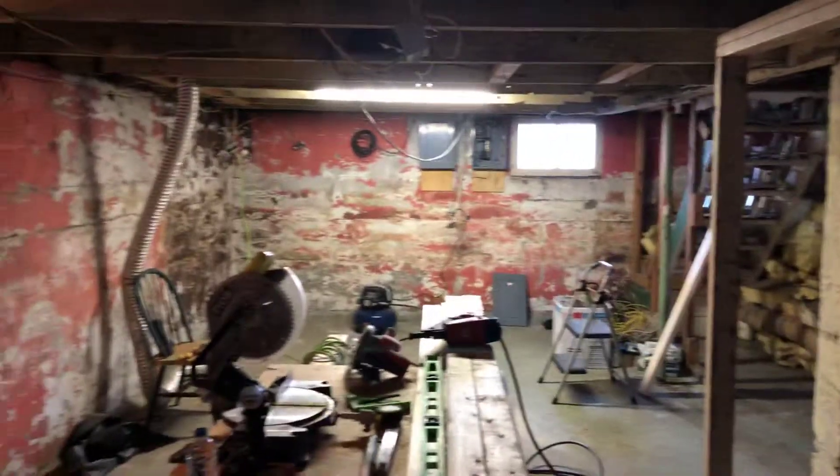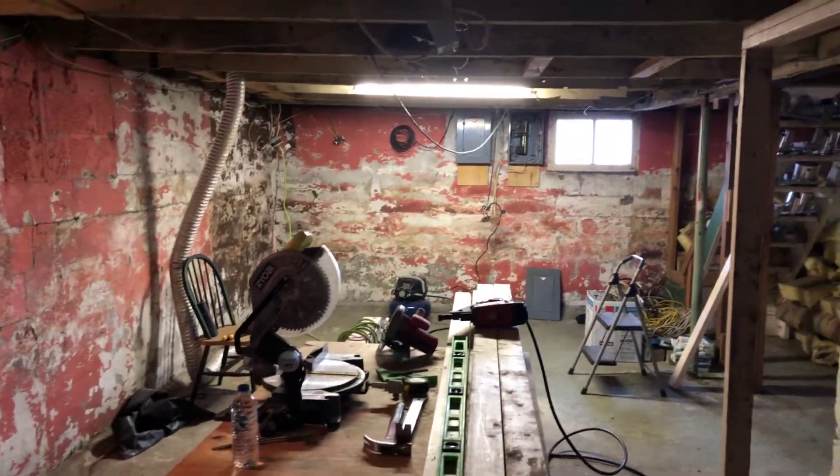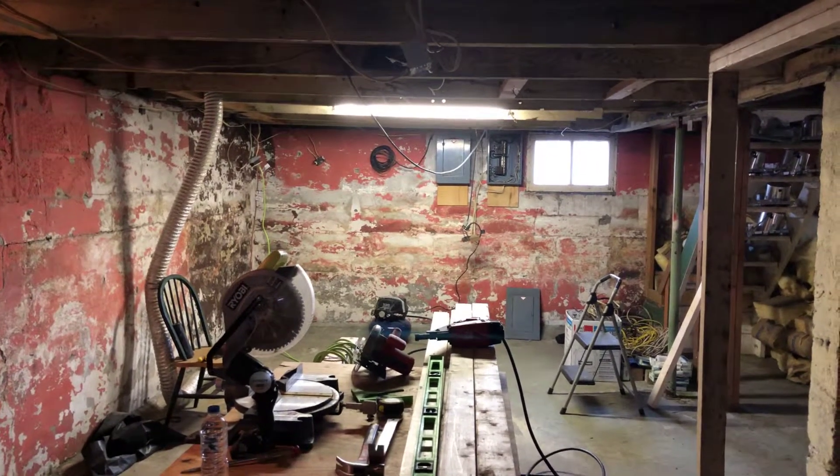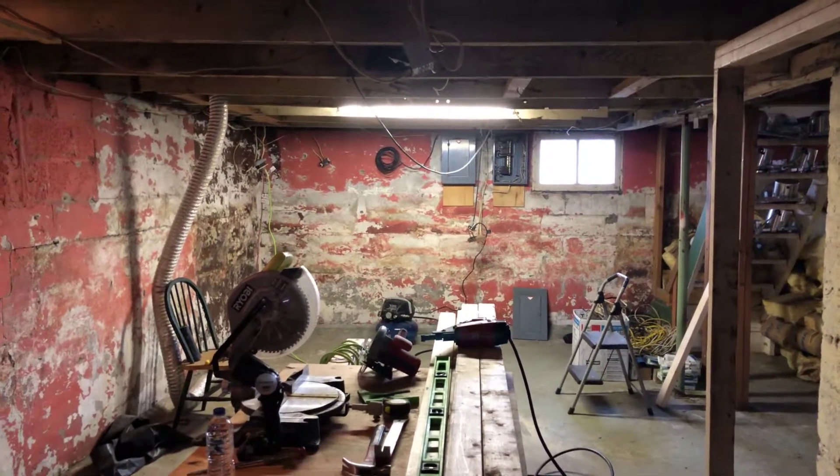Gonna build a support wall here. Cut this back. Dap it in right here. Getting ready to clean up. End of day one. Back in it. Peace.